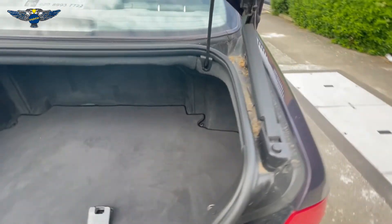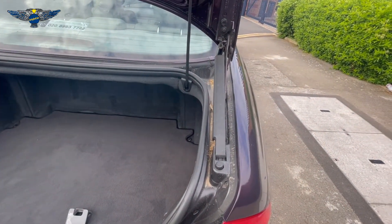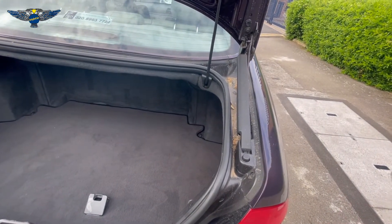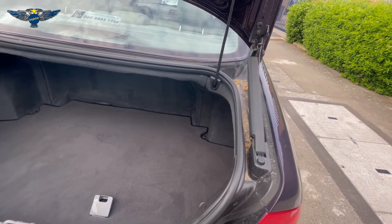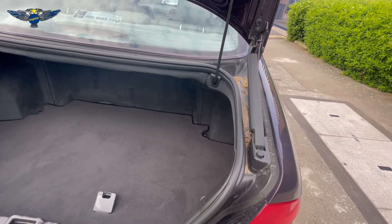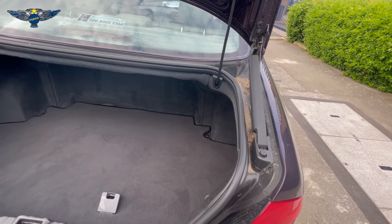Now we can jumpstart the car because we have access to the battery. So that is one way of unlocking this car: connect your power cable to the alternator, to that nut at the back, and the earth to the earth of the car, and that will hopefully allow you to unlock your car.